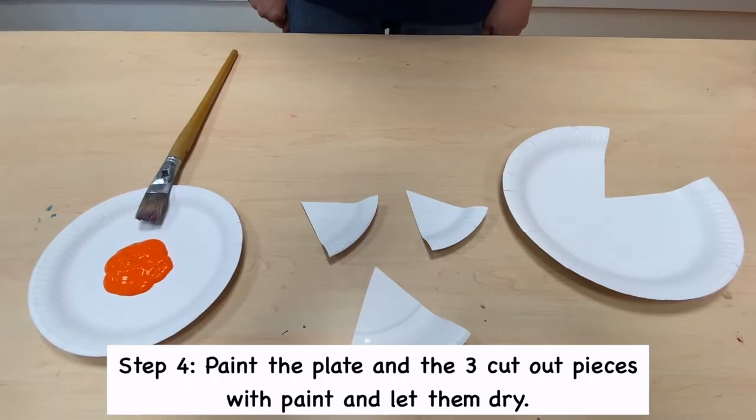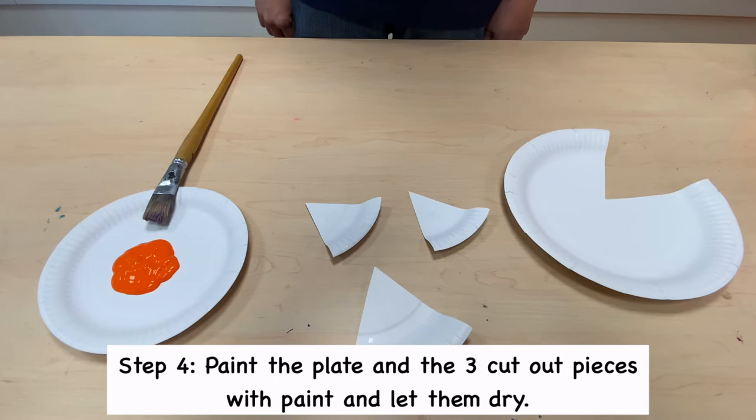Step 4. Paint the plate and the three cut-out pieces with paint and let them dry.